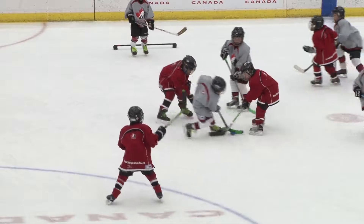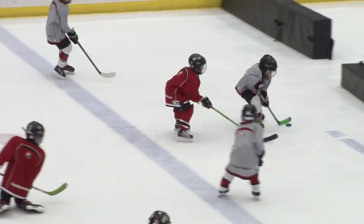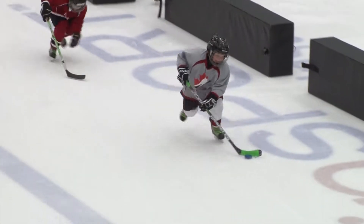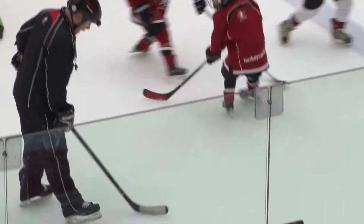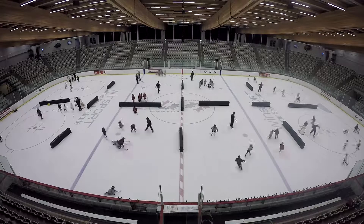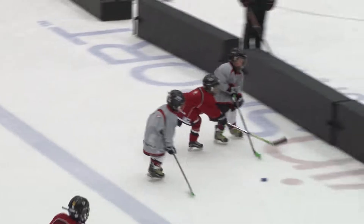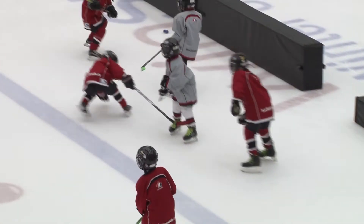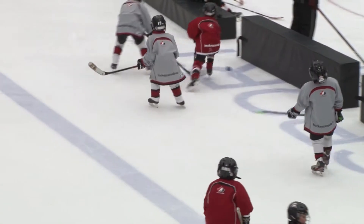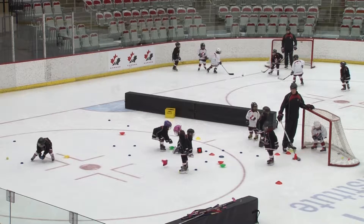I think number one, they're always moving, they're always having fun, but they're always touching the puck. When you put little guys like this — five and six-year-olds — on 200 feet of ice by 85, that's a lot of room for the puck to move and that's a lot of ice for little legs to cover. When you put them on ice like this, they get to touch the puck because they're in a confined space, they get to touch the puck a lot more in practice, they get to have a lot more fun, and they certainly get to develop their skills a lot easier.